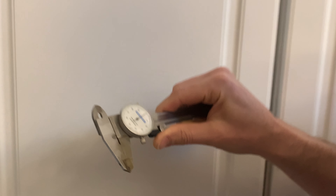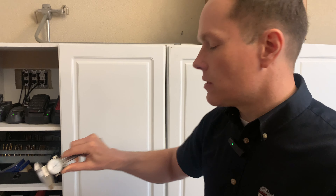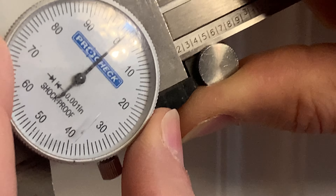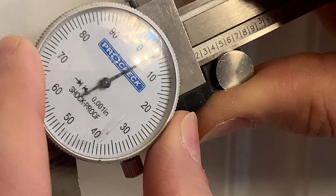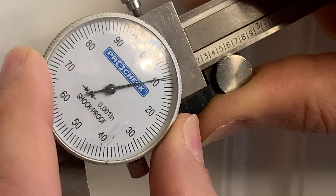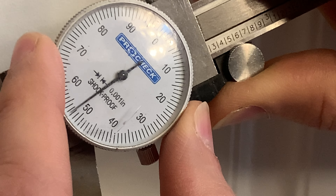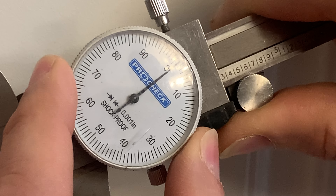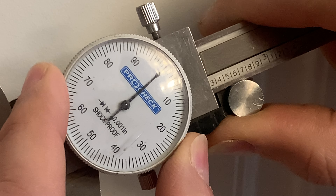Each one of these little notches is one thousandth of an inch. So, for example, ten notches is ten thousandths, or one one-hundredth of an inch. If you go all the way around one revolution, that's one hundred thousandths, or one tenth of an inch.